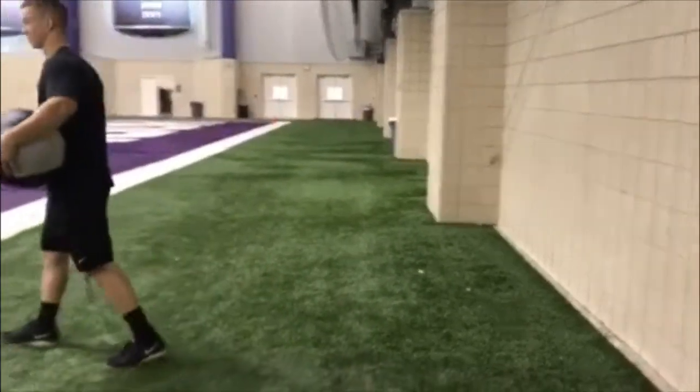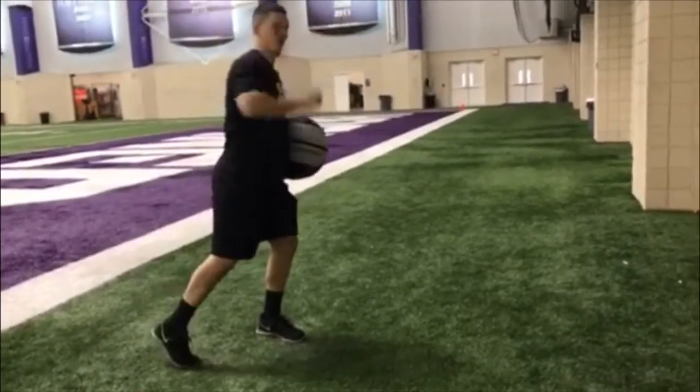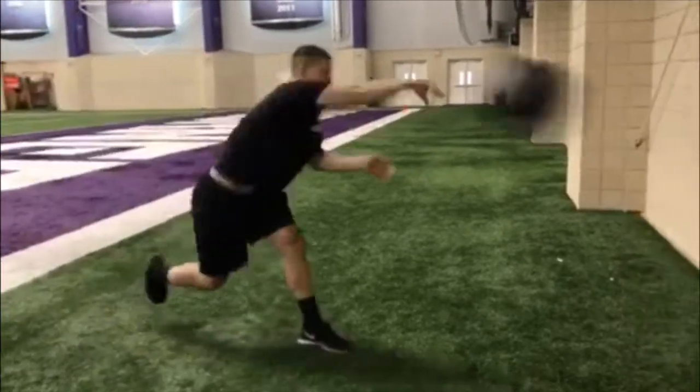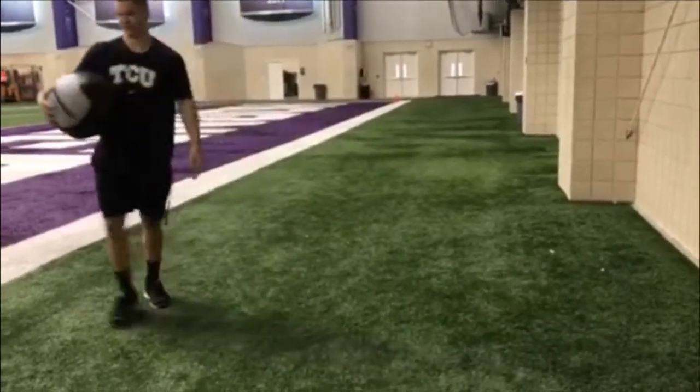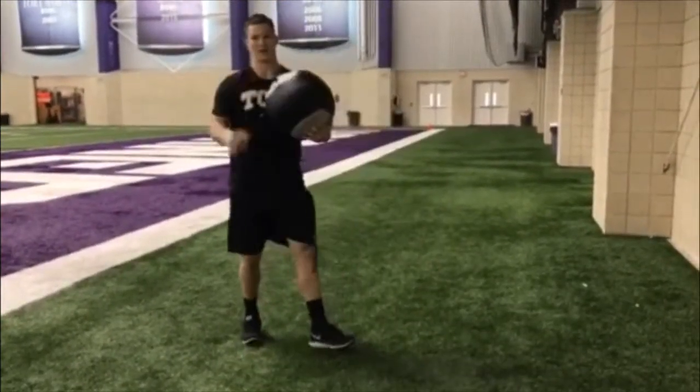After that, we're going to do shuffle throws. It's going to be a shuffle-shuffle-throw, like you're fielding a ground ball. 5 each side with that.